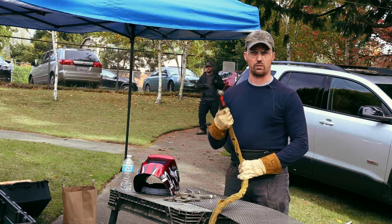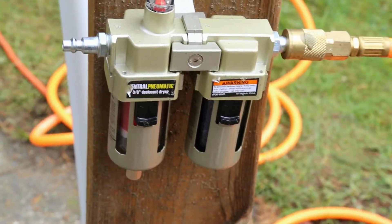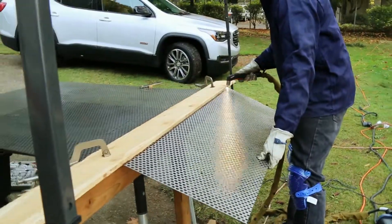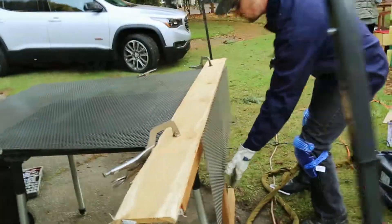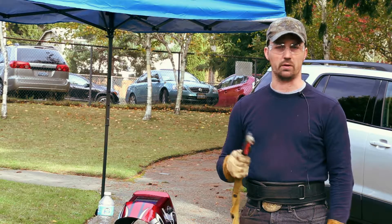The one thing you want to remember when working with a plasma cutter is you want your air to be really dry. Make sure you put a dryer in your line so it separates the moisture out while the air is being compressed. Set that up, run it right through — this runs off 110 or 220 and works really well out in the field.